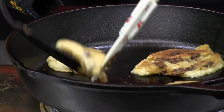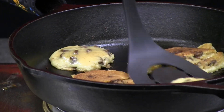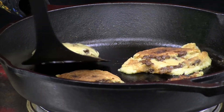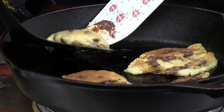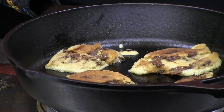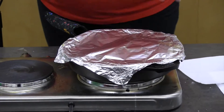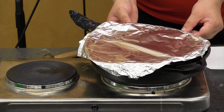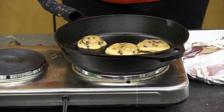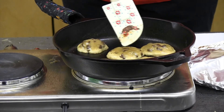Flip the cookie carefully and you can see it's got a nice golden-brown crust. The chocolate may swirl a little and that's fine — it tastes delicious. Cover the skillet again. The second side takes a little less time, about three minutes, since the cookie is mostly cooked through. Feel free to peek at your cookie every couple of minutes to check how it's doing.